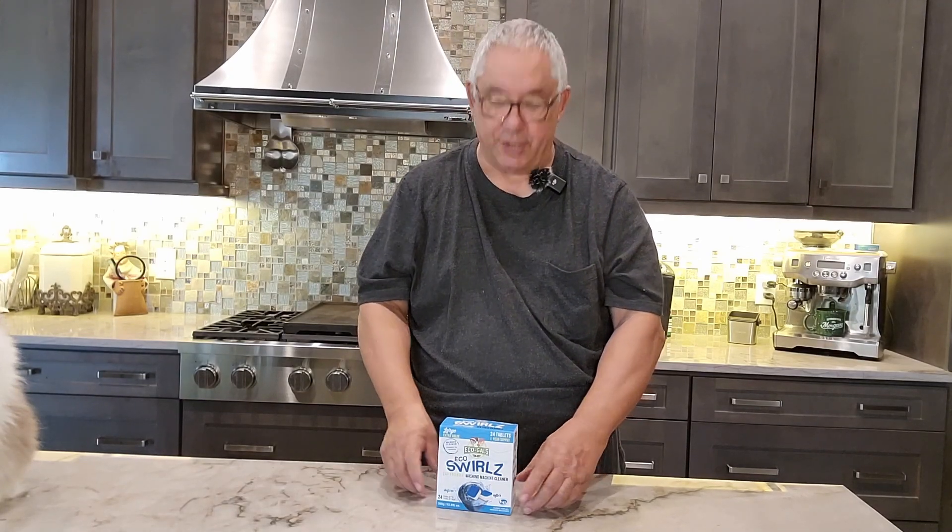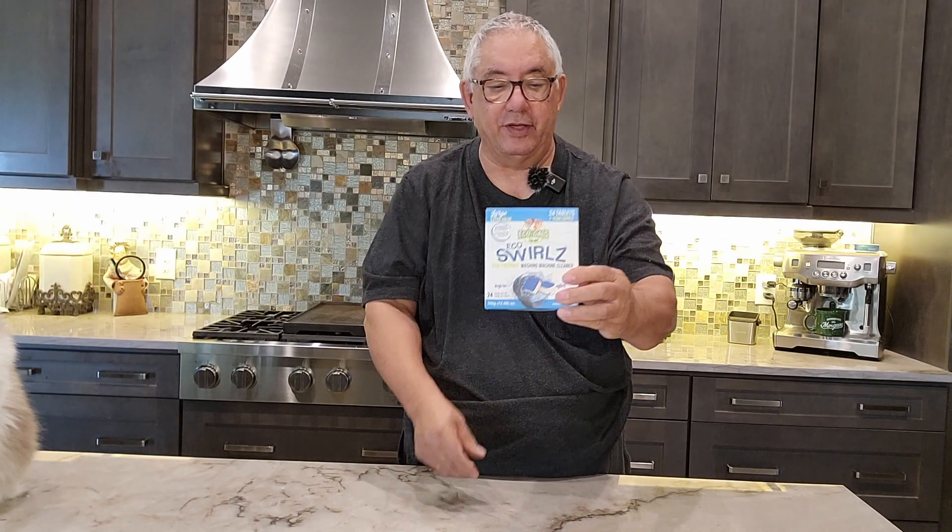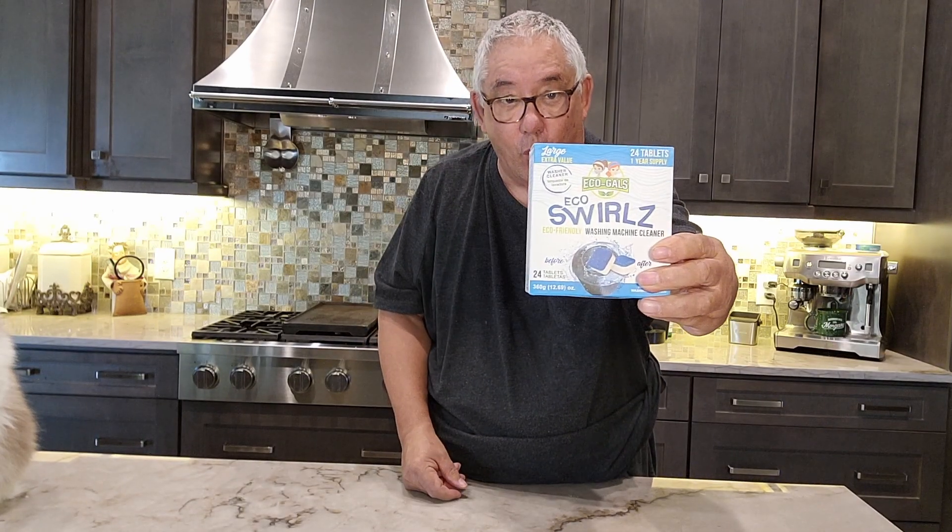Hi, how are you doing today? Today we're going to do a fun review and it's going to be on this right here. And these are EcoGals Washing Machine Tablets — Washing Machine Cleaning Tablets.